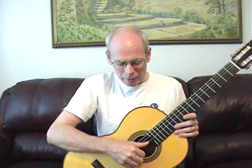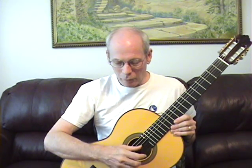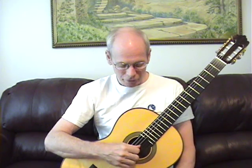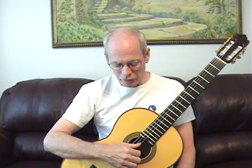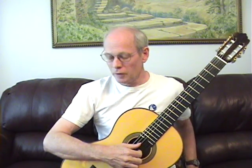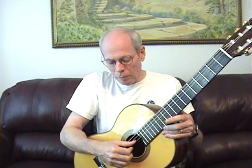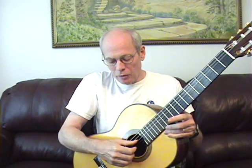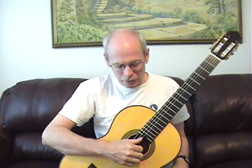Now we're going to talk about right-hand technique today. I taught myself for about two years having played other instruments and got into big trouble with technique like a lot of people that are self-taught. The natural tendency is to put the guitar on the right leg, and the tendency for your plucking hand is to pull the strings because you think you pluck the strings. But what you really should do is push on the string.